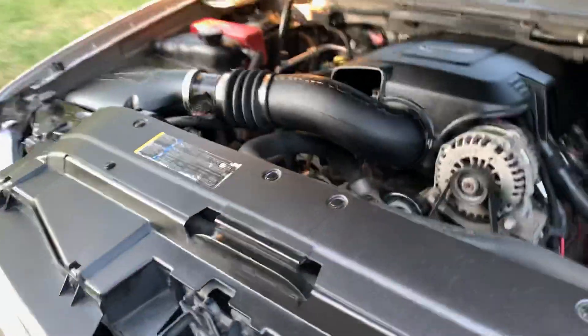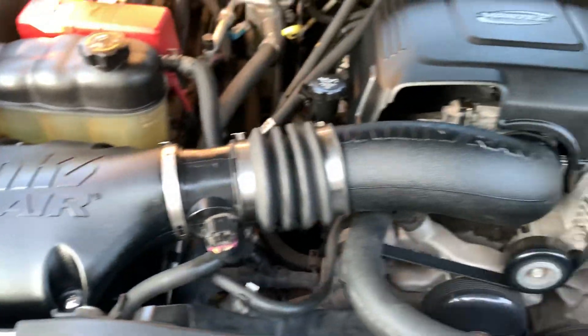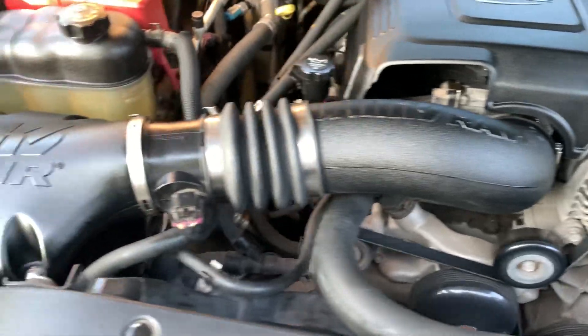I'm really not gonna see the difference until I drive it, but everything's still working. No check engine light on or nothing, so that's good.